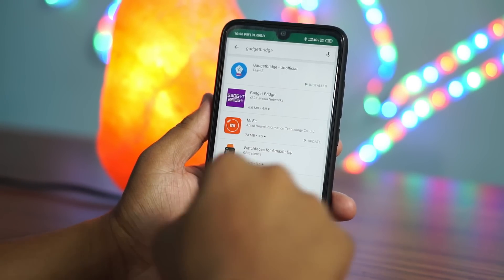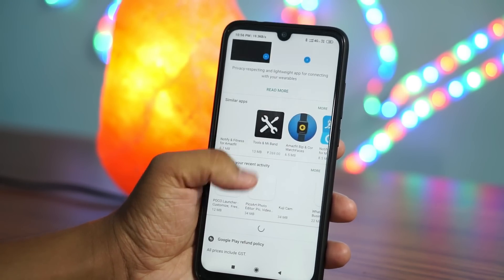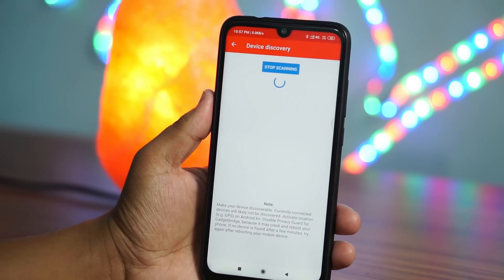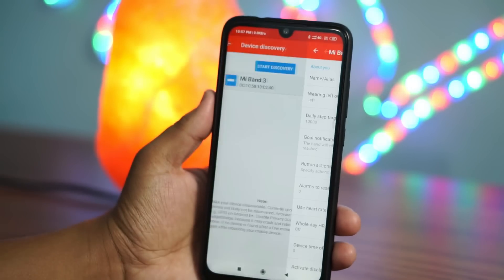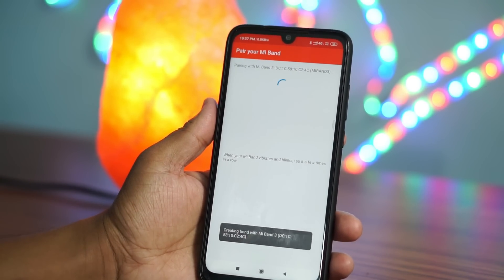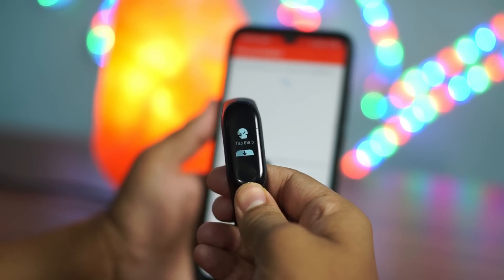Now you have to download the Gadget Bridge application from the Play Store. Open the Play Store and search for Gadget Bridge. Install the application, then open it. After touching the plus button, wait until the band gets discovered. After the band gets scanned, it will prompt you to touch the capacitive button once to get paired. Once paired with Gadget Bridge, navigate to the files you downloaded — the resources file and the firmware file.